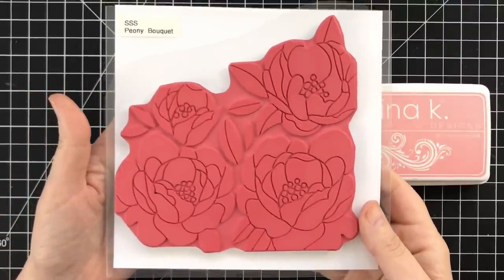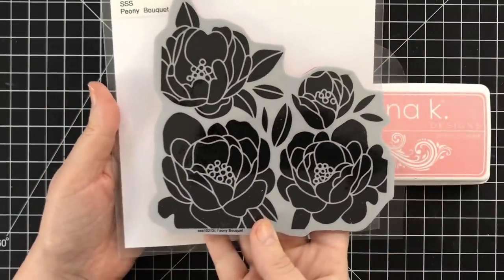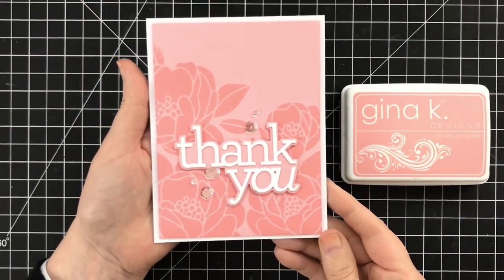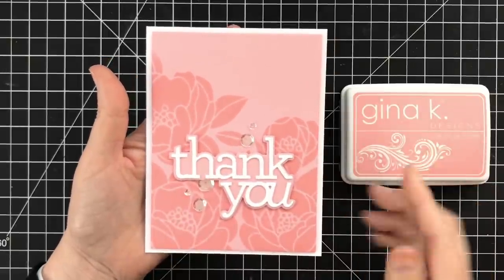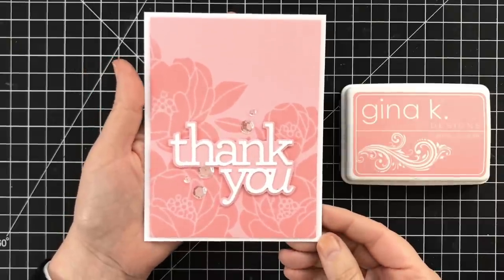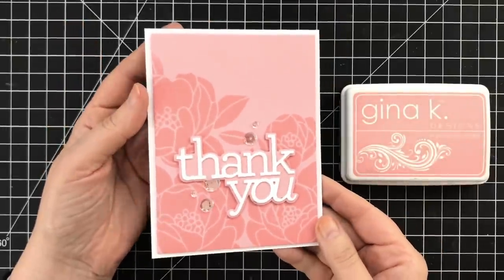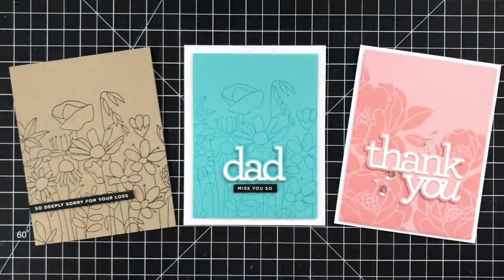Now this is another cling stamp — Peony Bouquet — and it looks like that when it's stamped. I'm going to go with the same effect: I took some Gina K Designs Innocent Pink and stamped it down onto some Innocent Pink cardstock. Her inks also work so beautifully together, creating this really lovely tone on tone. This is so simple, but it is a very elegant and understated way to use a cling background stamp on a card project.